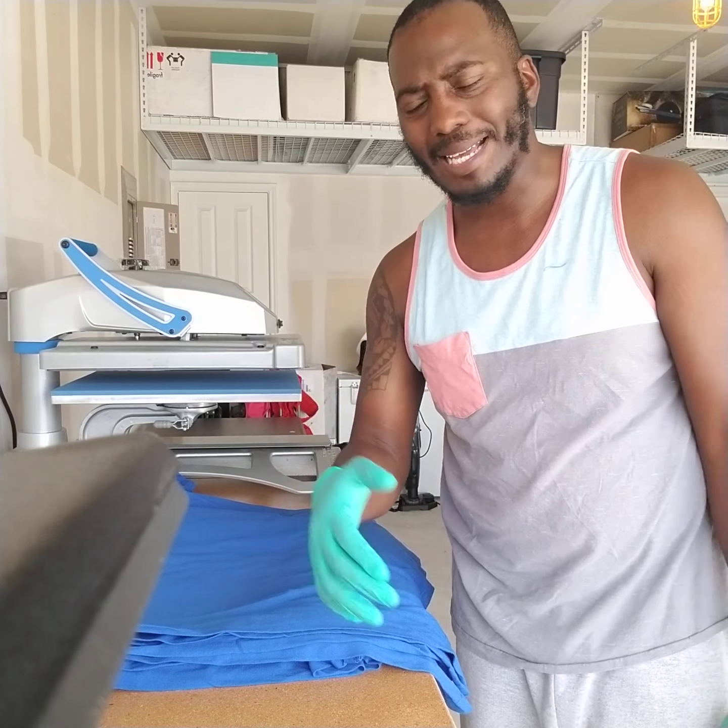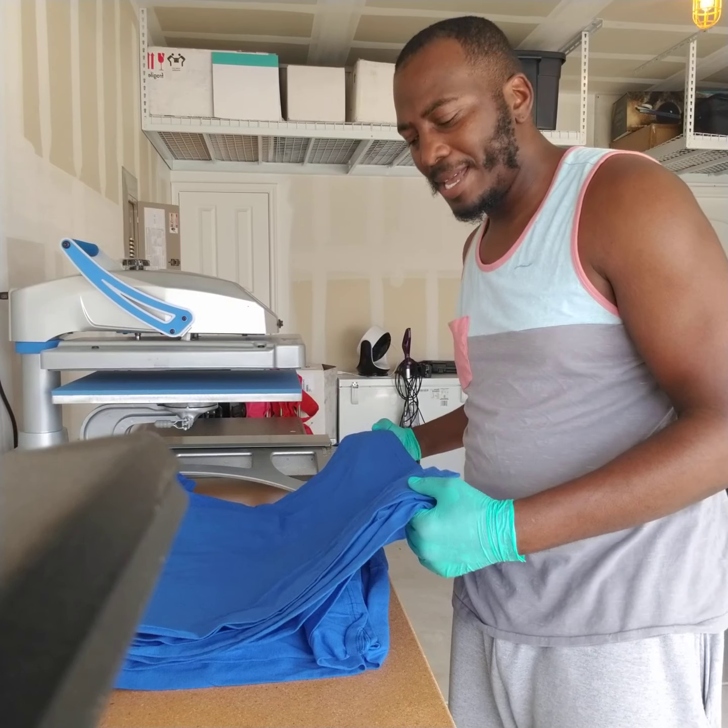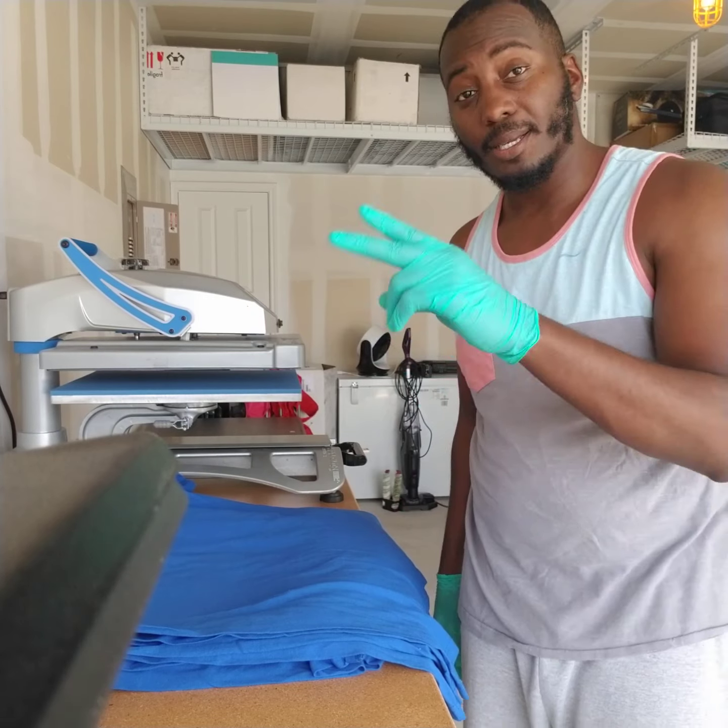I've been talking too long — catch you guys later. About to go get some lunch. Customer shirts are ready and waiting. Peace!